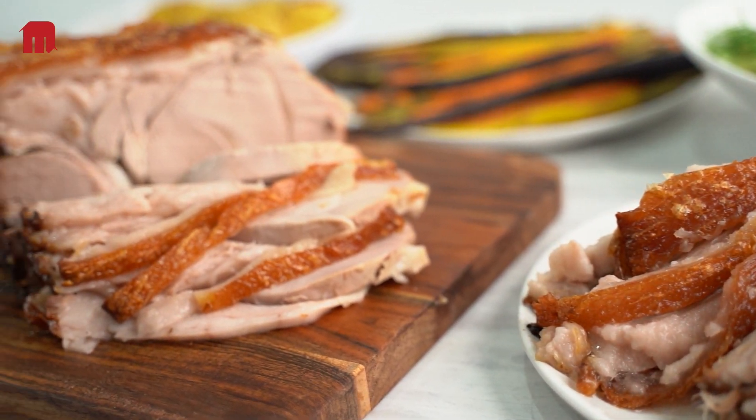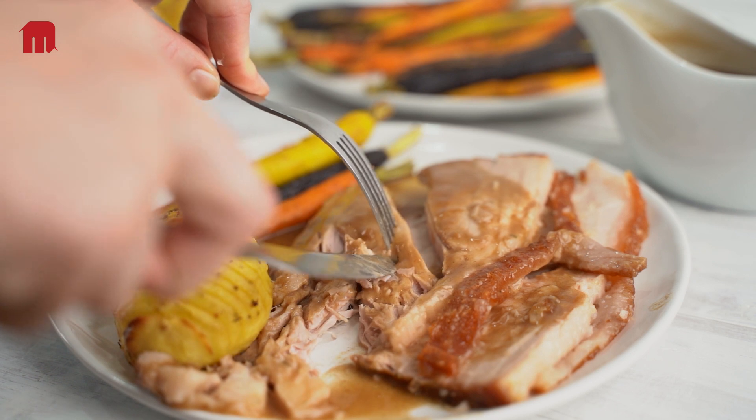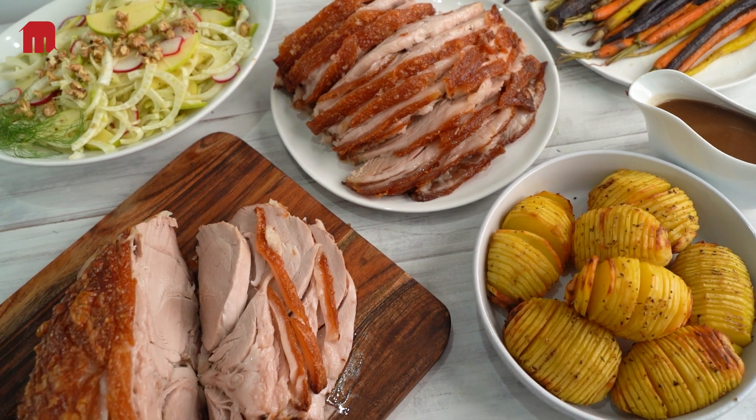Skin on for delicious crispy crackling and 18-hour sous vide slow-cooked for tender juiciness, our pork carver is the perfect choice for food service kitchens.